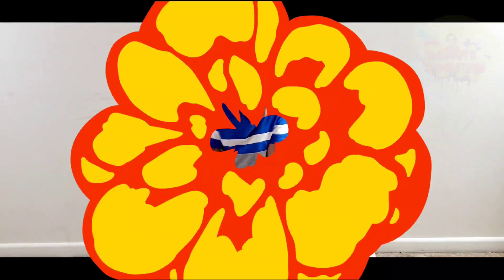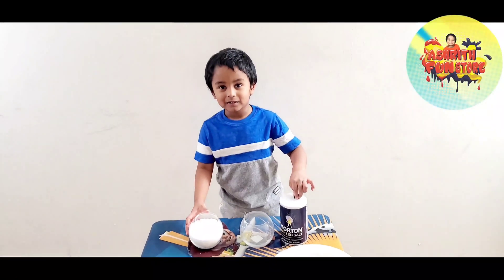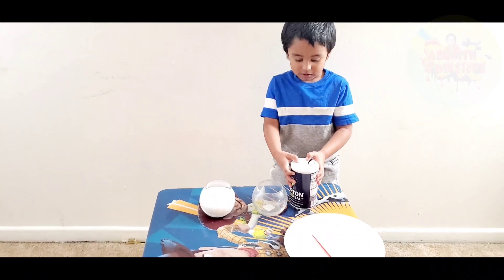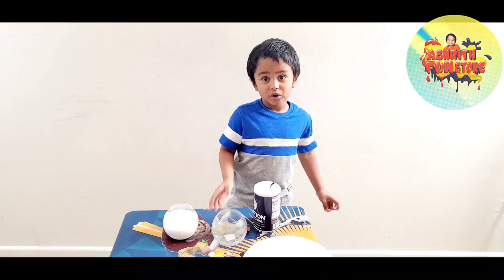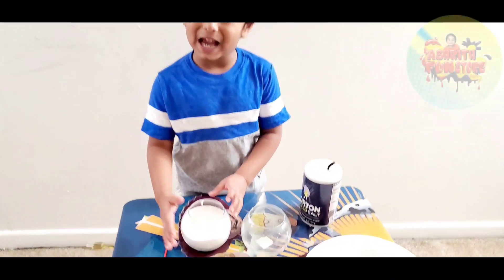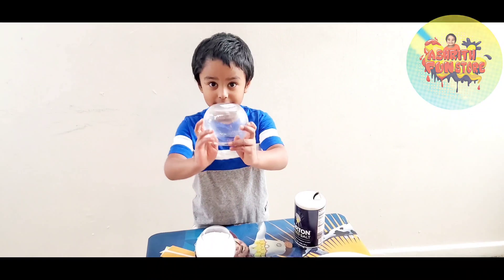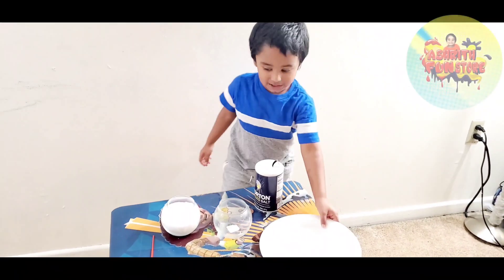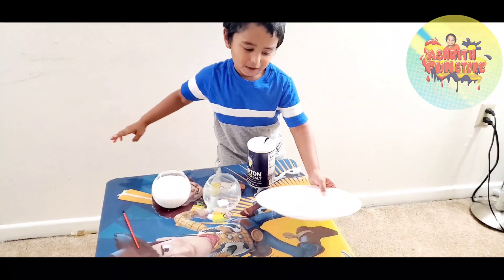What are the things needed for this, Ashrit? Salt — or you can use sand, but we don't have sand so we are using salt. And some glass bowls — two glass bowls. Fill one glass bowl with salt and the other glass bowl is empty. So let's start. There's a paint glass and there's a paper plate.